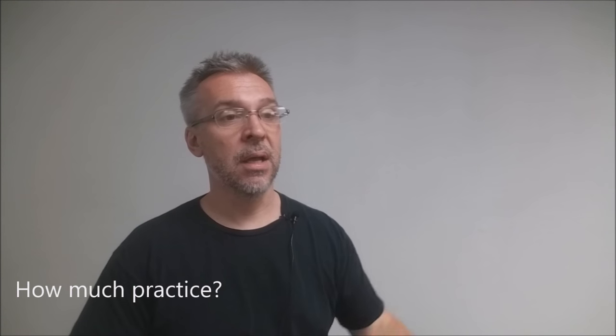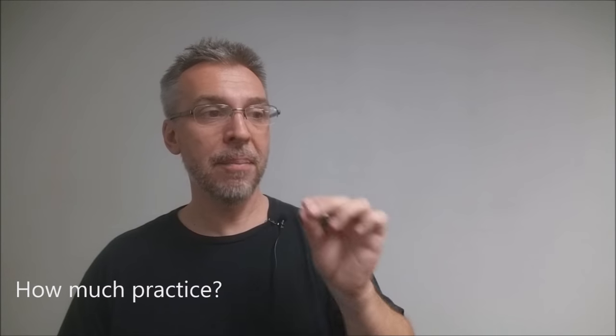How much practice does it require? You're going to learn the entire effect and how to make the gimmick within the first four minutes of the video. The video is 50 minutes long — it's mostly Anthony teaching you variations and different ideas — but you're going to learn everything and be able to do this within the first four minutes.